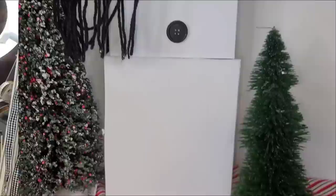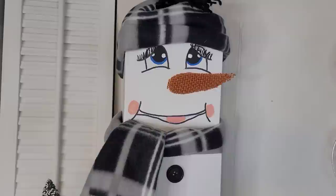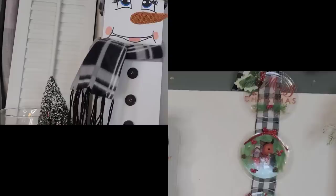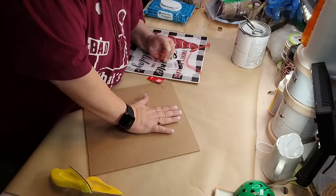And I'm gonna tack it down to the side of his head — look at him! How cute! I love him! Oh, goodness gracious!